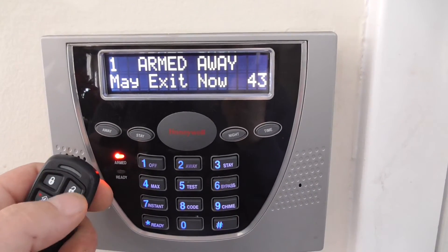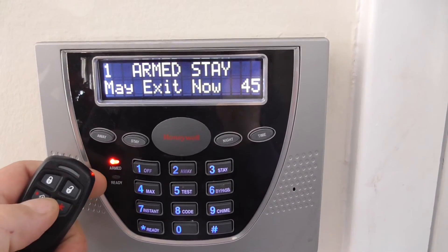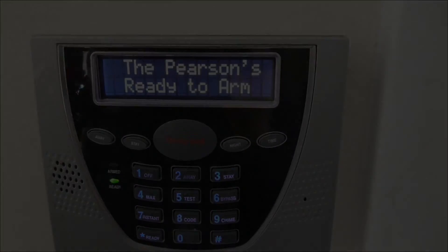Arm away. Off. Arm stay. And those are my cell phone notifications confirming the arm and disarm actions.